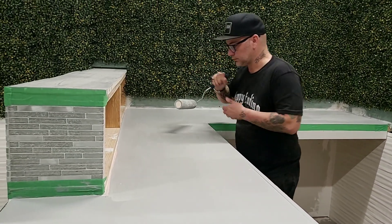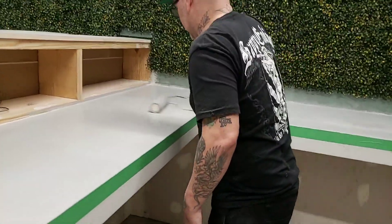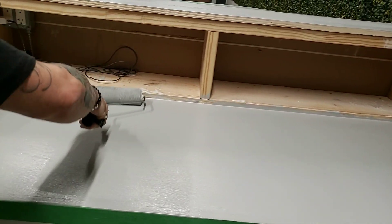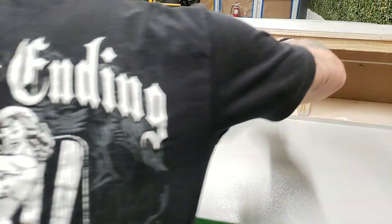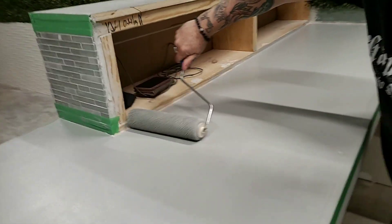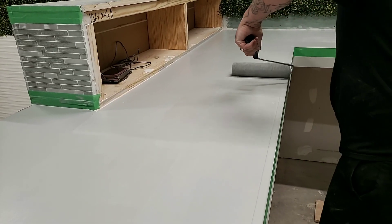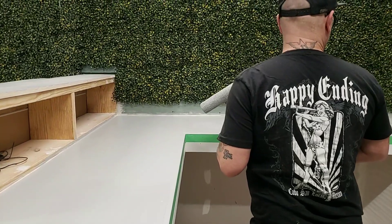Do you have any particular process when you do this? No, just try to get everything even. If you were just painting it, you'd definitely want to get all the roller lines out, but since there's gonna be resin over this, that's not necessary.